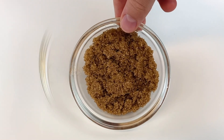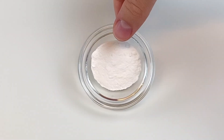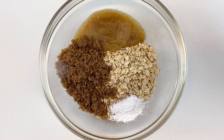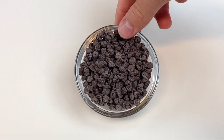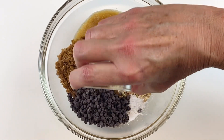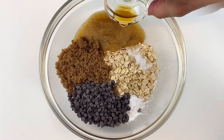Once you've added that in, take one fourth of a cup of golden monk fruit or brown sugar. After that, one teaspoon of baking powder will go in along with one fourth of a teaspoon of salt. Next, add one fourth of a cup of mini chocolate chips — you will get warm melted chocolate in every bite.